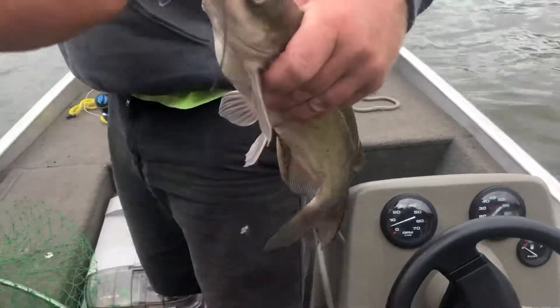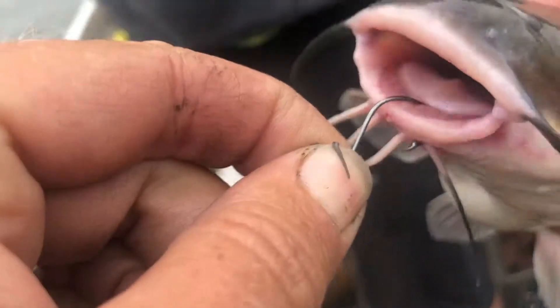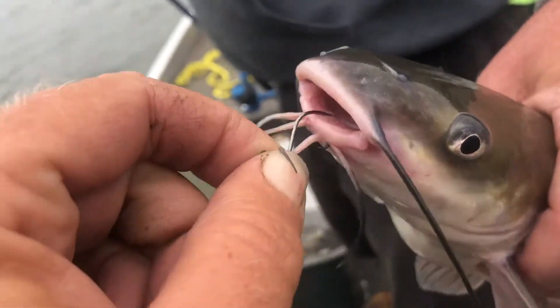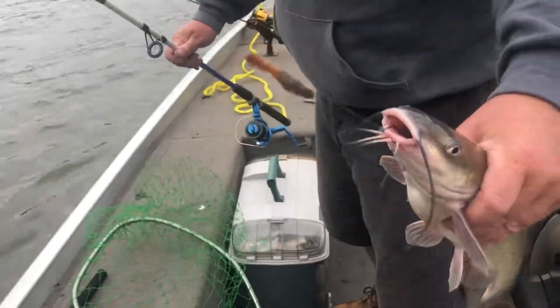This is a perfect circle hook set — it's got a little circle and the fish hook themselves. You normally get them right in the lip so they can't shake it off, which is nice. Other types of hooks for catfish will go down and you end up gutting them. Hey, I got another one!